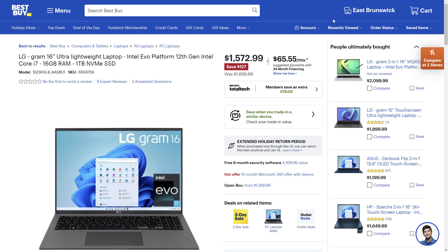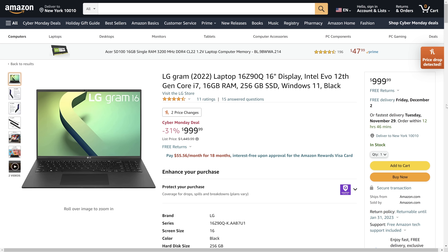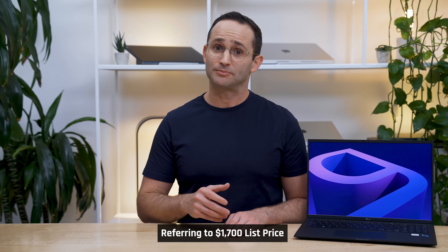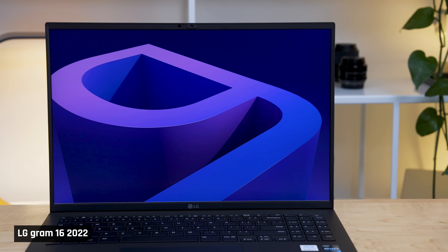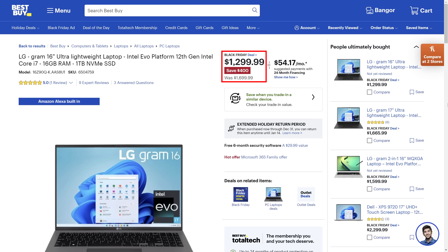Let's talk pricing. At the time of filming, the list price for the model I have with 1TB of storage was $1,700 US, but I caught it on sale at $1,300. If you go for the 256GB model, I've seen it going for a low $1,000. Please don't buy this laptop at list price — it doesn't perform well enough for that price range, and due to the screen's lack of brightness, you can't really take advantage of the large 16-inch display. At the sale price of $1,300 though, it's a very strong option for a certain type of user.